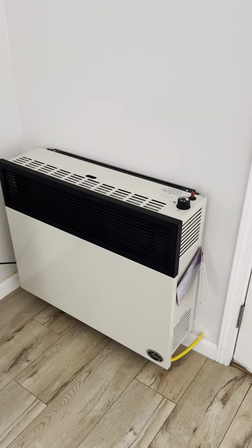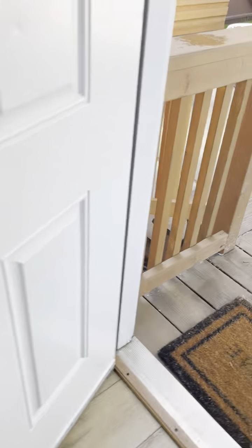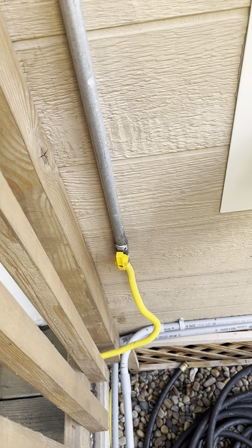Hello guys, these are instructions on how to turn on the heater inside the house on 9th Street. First thing, you got to make sure that this gas valve is open — right there it shows open. If it was a cross, it would be closed, so make sure it's open.